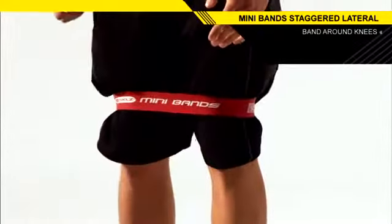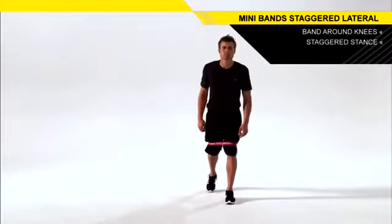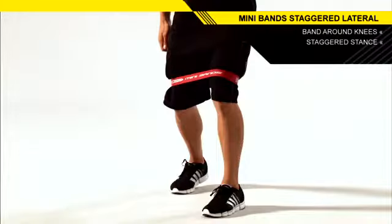Loop a Mini Band around your knees. Stand in a split stance with your feet slightly wider than hip width apart and your toes pointing forward. Your front foot will be flat on the ground and you'll be on the ball of your back foot.